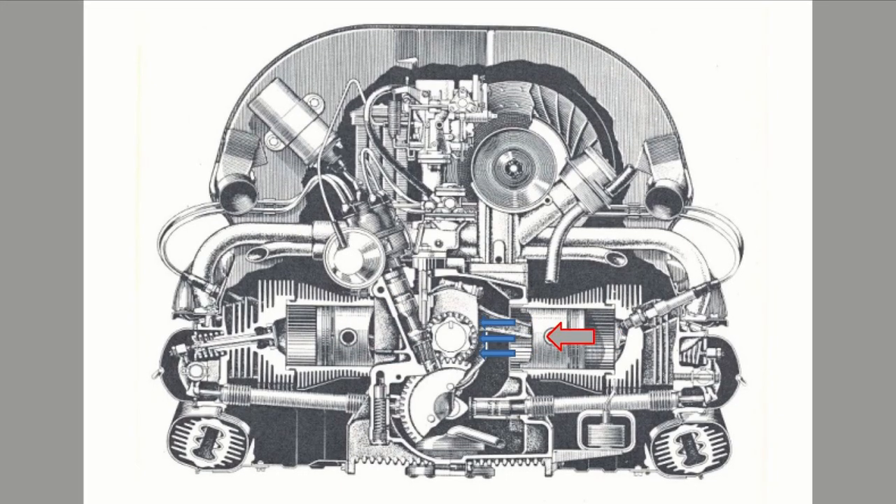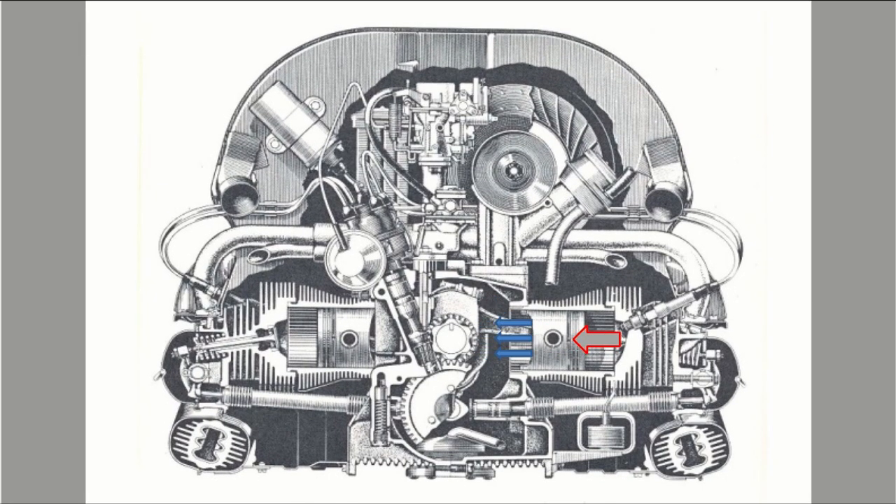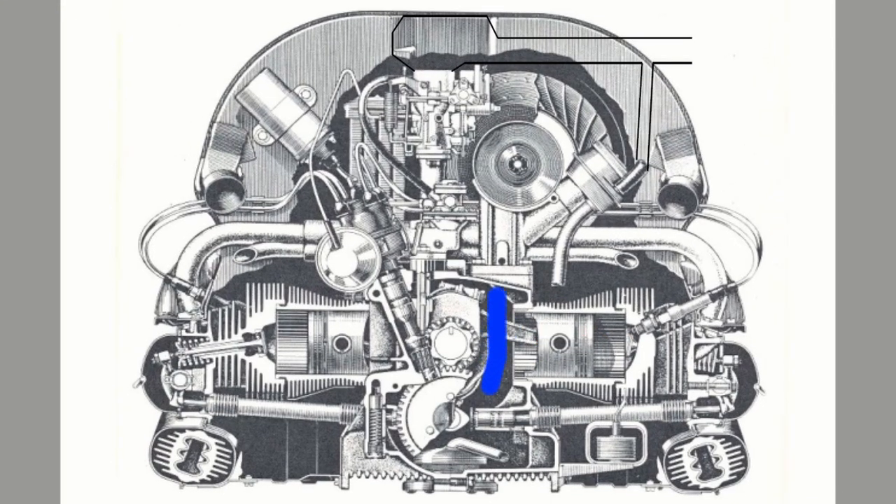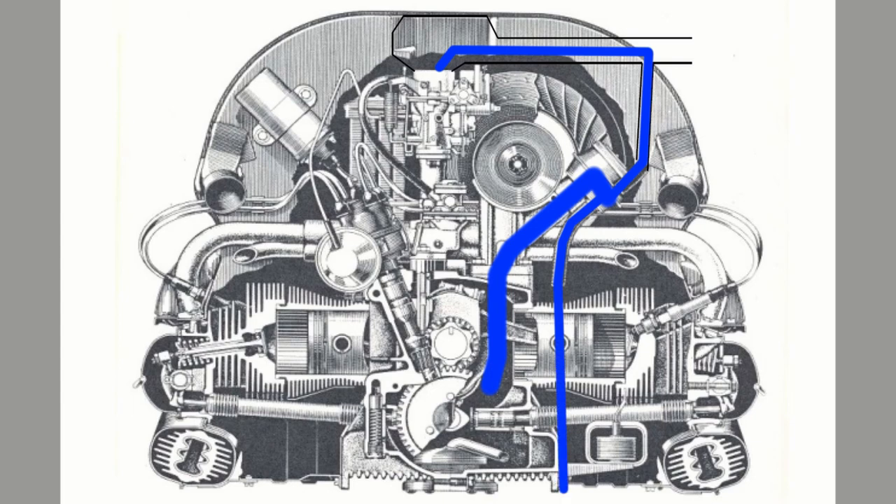As the piston then comes back down towards the crank, it pressurizes the gases in the crankcase. This causes a pressurized crankcase and forces that vapor and oil to look for any leaks in seals and out of the crankcase. The normal engine design allows it to move up the oil filler, and the vapor goes back up into the top of the air cleaner above the carb, while the more liquid drains out of the drain tube.